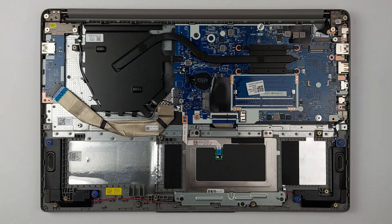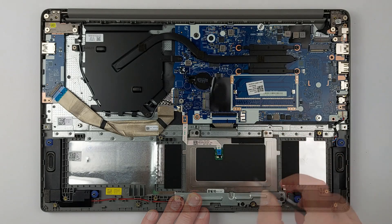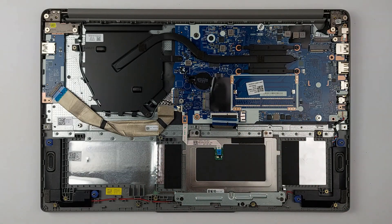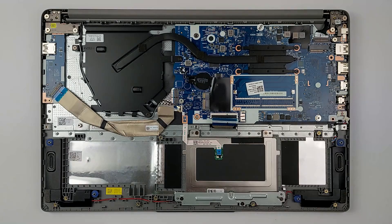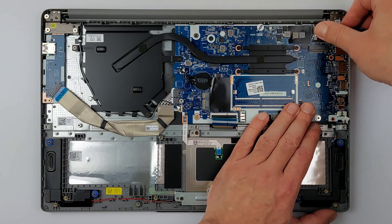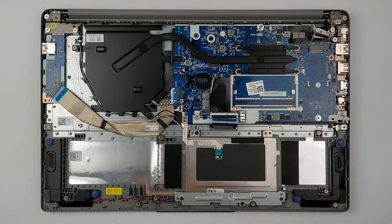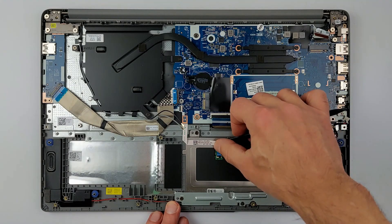Now let's disconnect the keyboard, speaker, and display cables. These are held by small clips — lift the clips gently to release the cables. Be careful with the clips; they are fragile and can break easily. For the speaker cable, grab the plastic connector and pull, not the wires. The display cable also has a clip — lift it gently to release it. Then disconnect the USB and touchpad cables in the same way. When reassembling, ensure the cables are securely connected, as a loose connection will result in an unresponsive keyboard, touchpad, or display when you power the laptop back on.